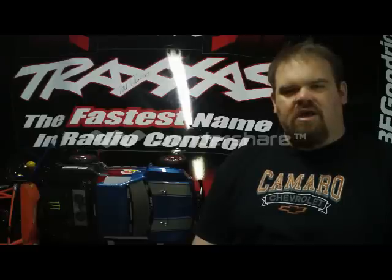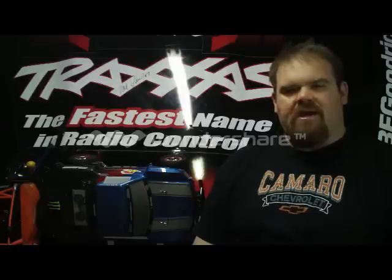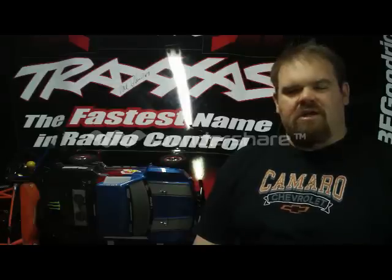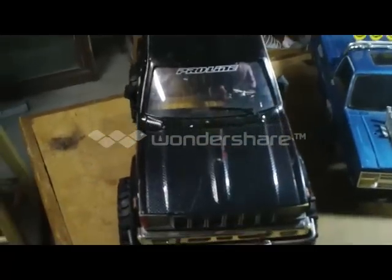So here's a little look around at what I've got going on here in my man cave. And again, thank you for watching.